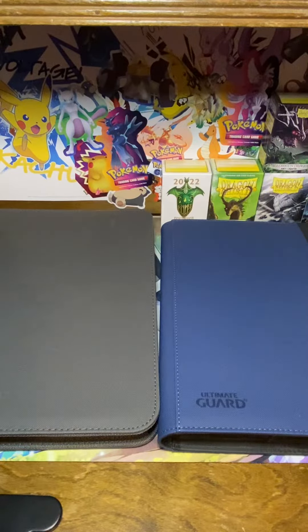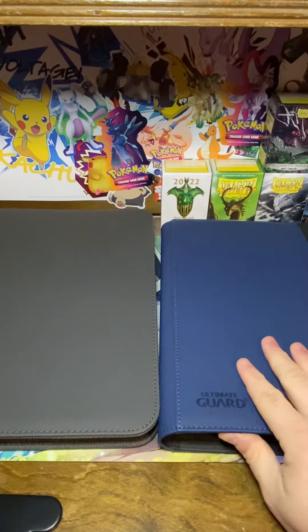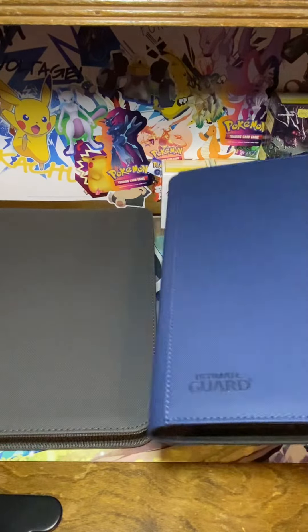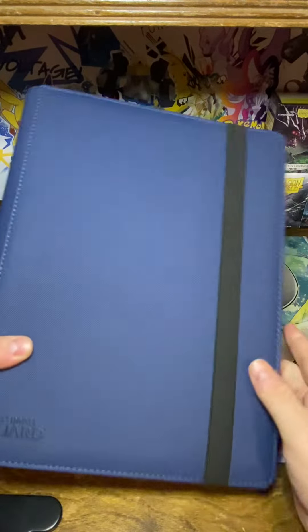What's up guys, back again with another review video. Today we're talking about the Ultimate Guard Xenoskin folio binders. You guys have seen this one in other videos, but they have the nice water-resistant Xenoskin on it.